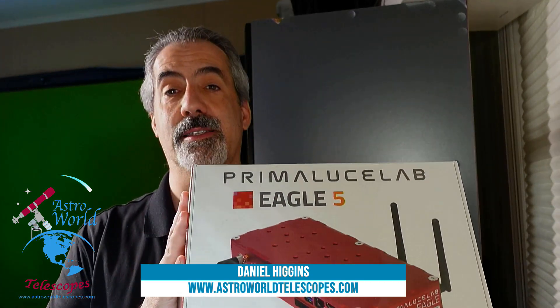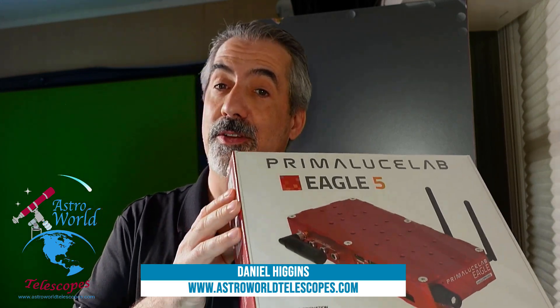I don't expect any surprises in here — I expect most of the same stuff as in the Eagle 4. The plastic is still on here; I haven't even opened it yet. If you like what we're doing on the channel, please feel free to subscribe on YouTube. And if you really want to be supportive, hit us up on Patreon at Astro World TV for subscriber content.